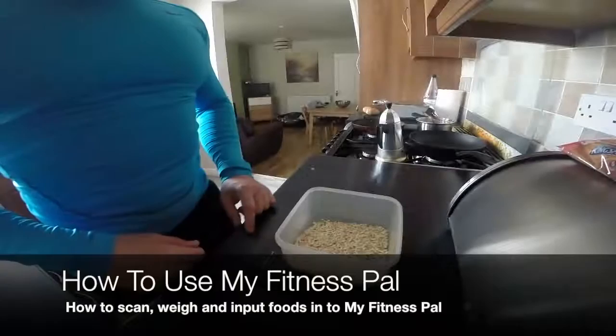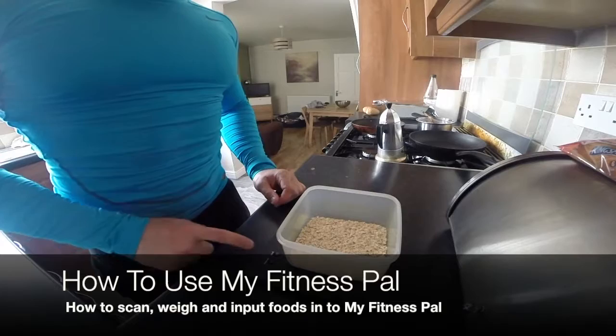This is how to go about tracking your foods — we need the scales. In here I've already got 40g of oats weighed out, so I'm just going to hit zero.